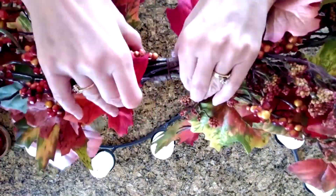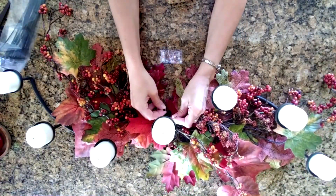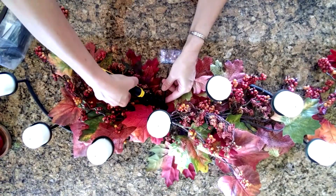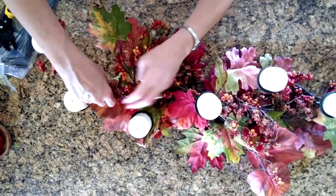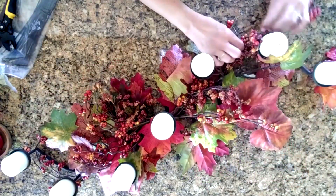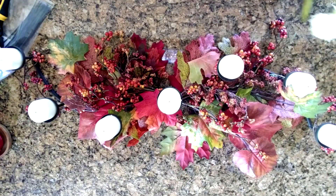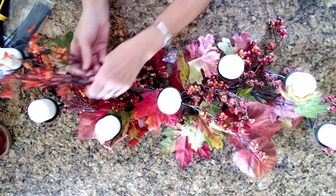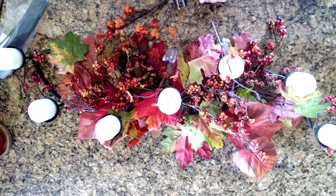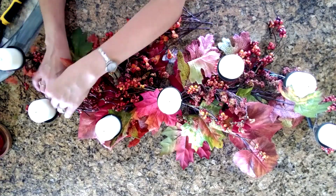For this DIY, I want it to work for both fall and Halloween, so I'm not making it specifically Halloween. The first thing I did was to find the center of my candelabra — since it has seven candles, the fourth one is the middle one. And now I'm just zip-tying it to the candelabra. A lot of the time I just put it in without zip-tying it, but the branches tend to come off. I want it to be a little more stable since I'm adding some florals and some pumpkins, so I want to make sure it's attached and won't move around.